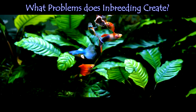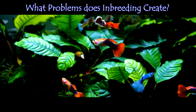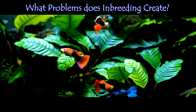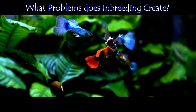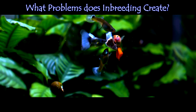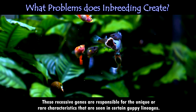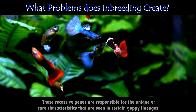What problems does inbreeding create? As with most forms of inbreeding, selection for particular traits comes down to DNA and genes. Dominant strains will appear most frequently, with recessive genes only making an occasional appearance. These recessive genes are responsible for the unique or rare characteristics seen in certain guppy lineages.